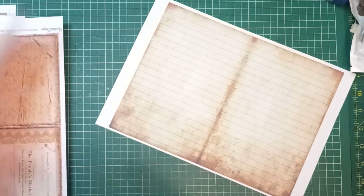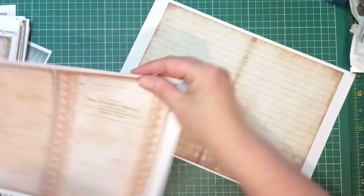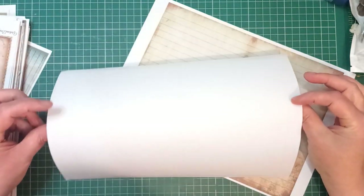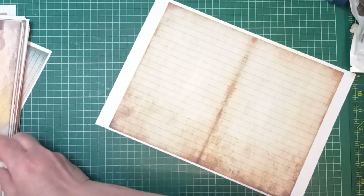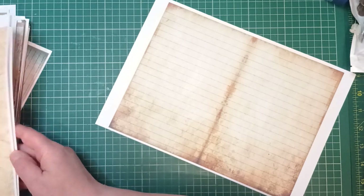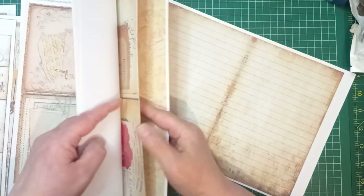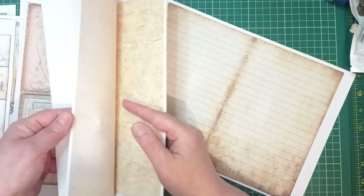These are half pages — you'll recognize these if you watched that quick junk journal I made. I could run that through my printer and put something on the back; I think that's what I decided to do with some of these but then I forgot I decided to do it — which is not unheard of with me.